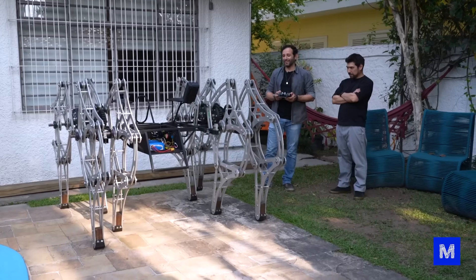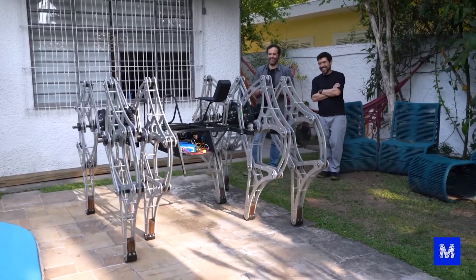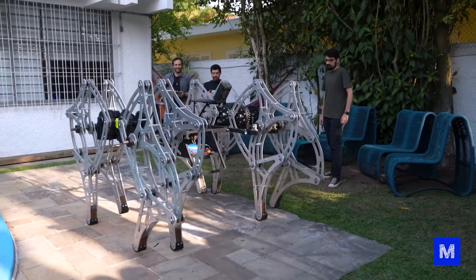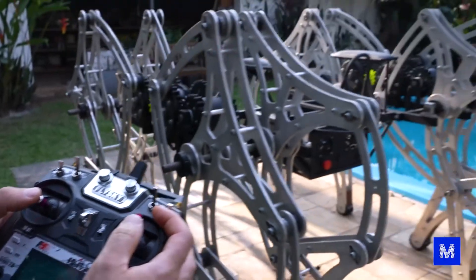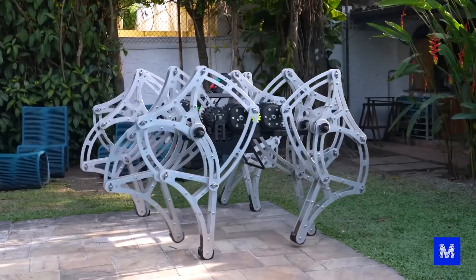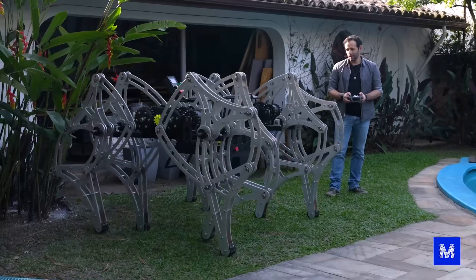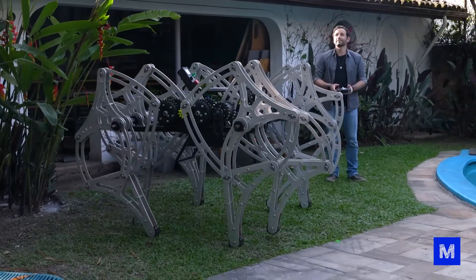Weeks of work here! It's at maximum. Beautiful! He's walking. Look, he's making a little turn. Look, he's doing it.